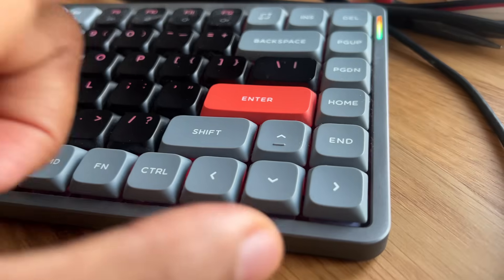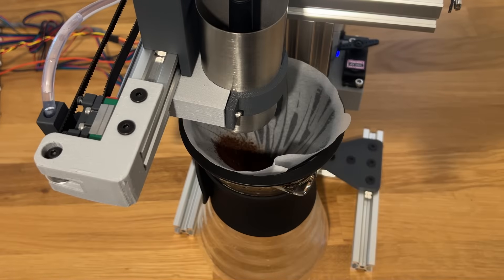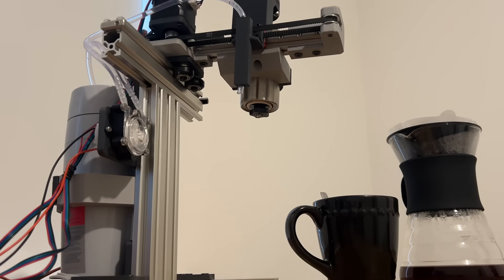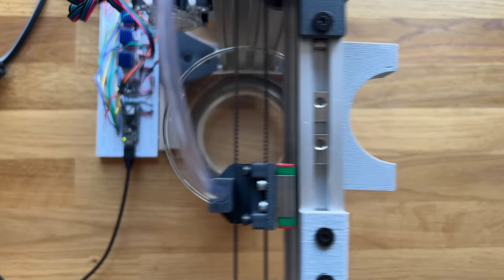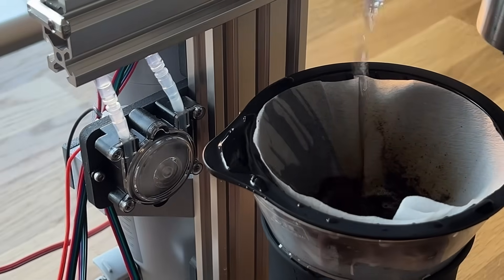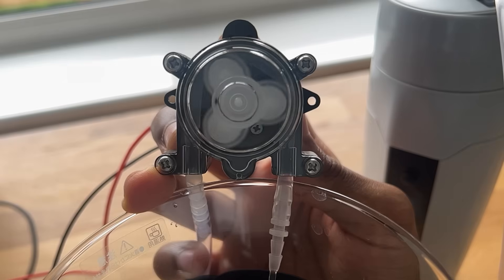Imagine there was a machine that if you just pressed the button, it would make your own coffee for you — completely from scratch. You could call it a coffee machine. Well, this one's slightly different. It actually brews coffee the same way a human does, for that extra human touch. And it can make as many cups as you want. So here's the story of how I made one.